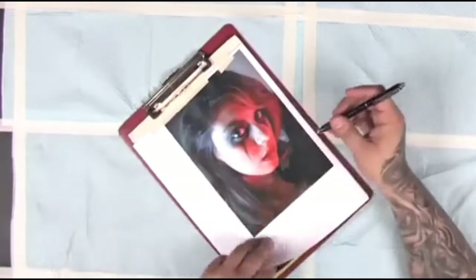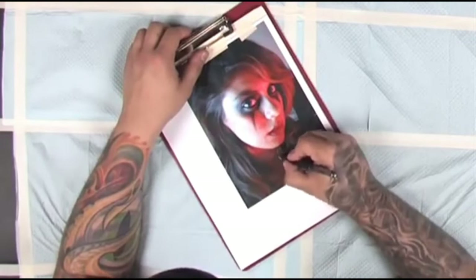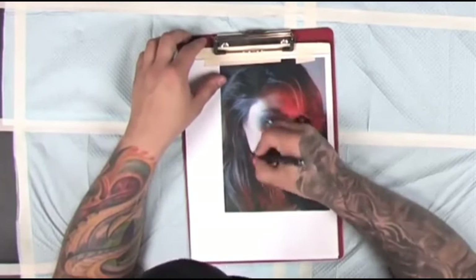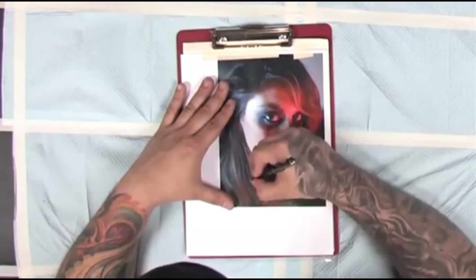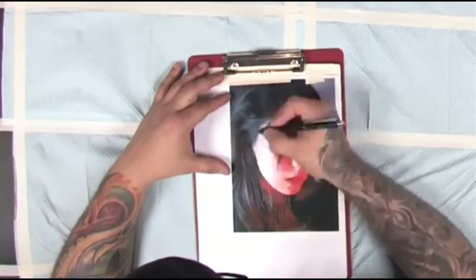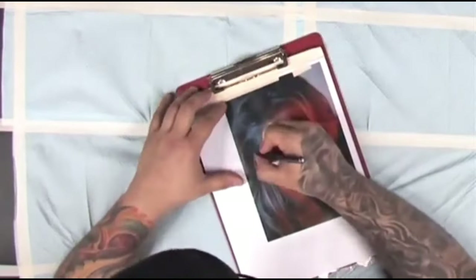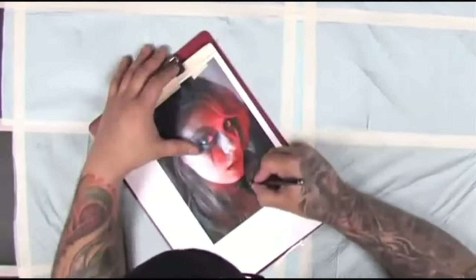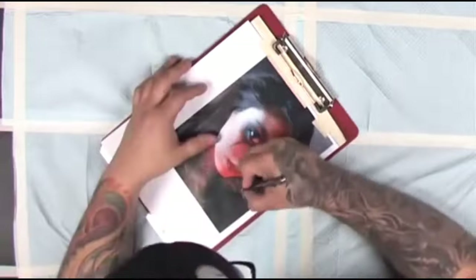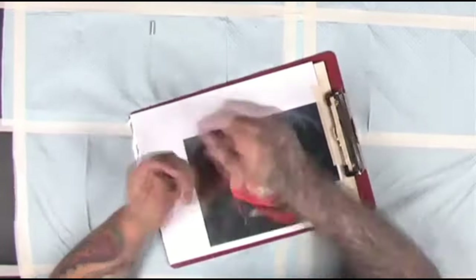We're starting to make the stencil, and I'm using a number five mechanical pencil on top of the copy that I made onto a piece of Thermafax paper. Right now I'm actually picking either value, shape, or color choice to stencil out — just going around the shapes that I see or whatever I think is important. It's real important to make your decisions on what information you need when you're doing this piece. Make it readable so that way you can understand it.